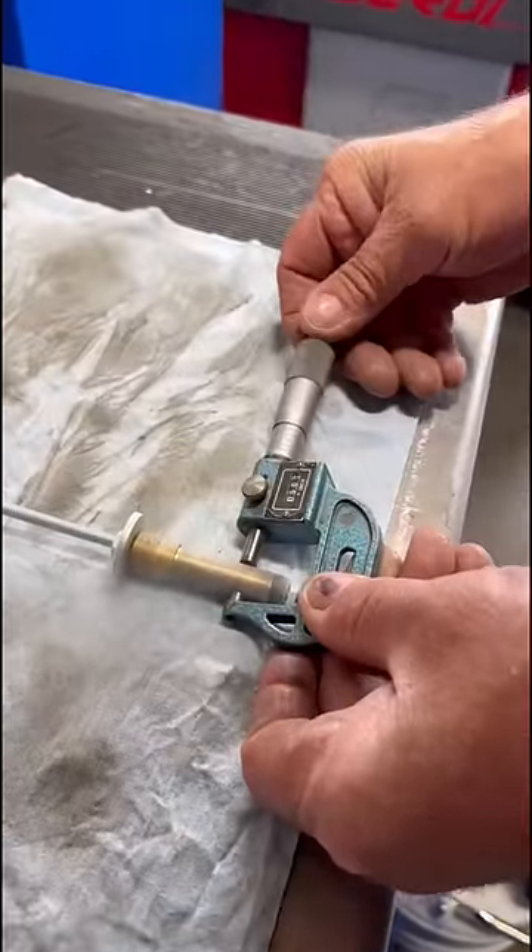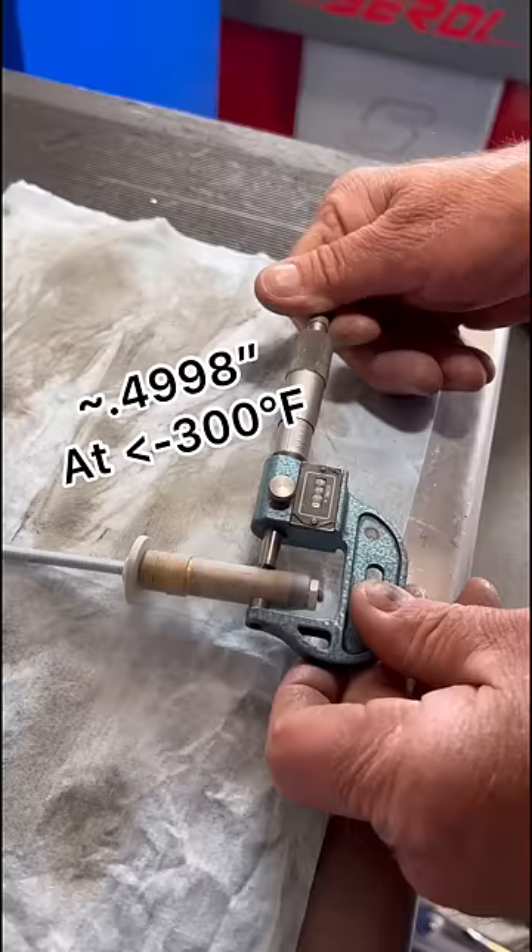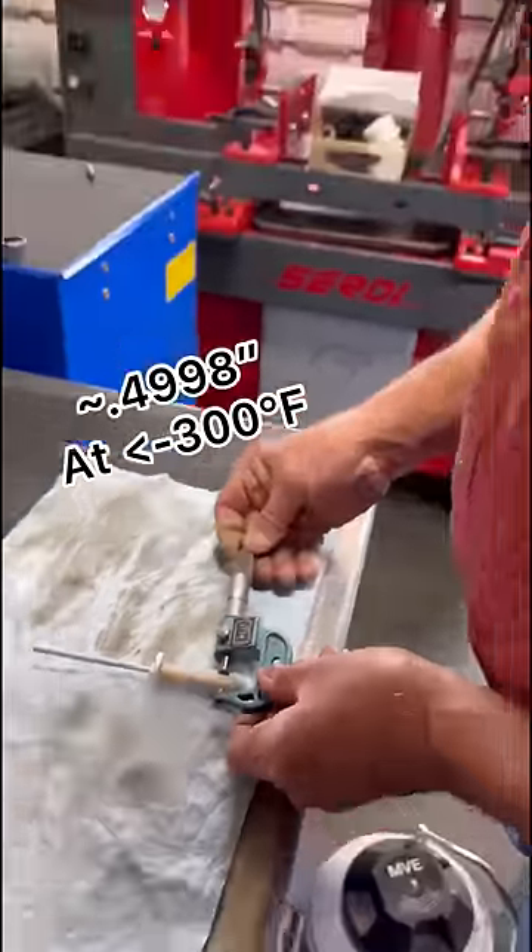Now that it has been soaking in the liquid nitrogen, it measures 499.8 — not quite 500.